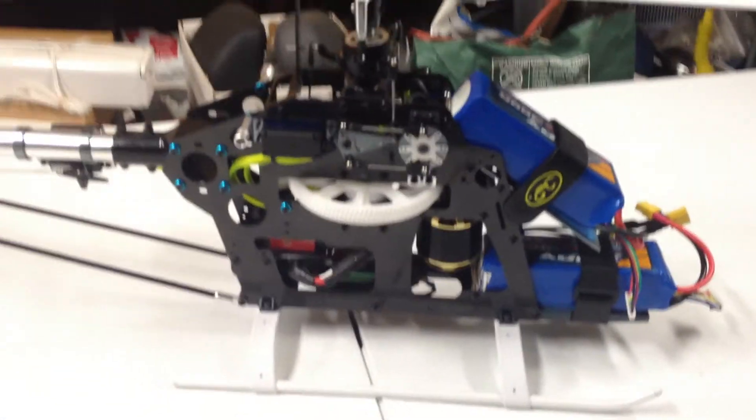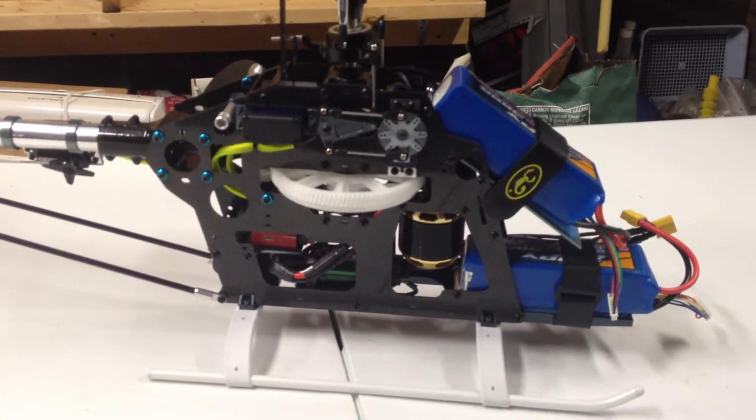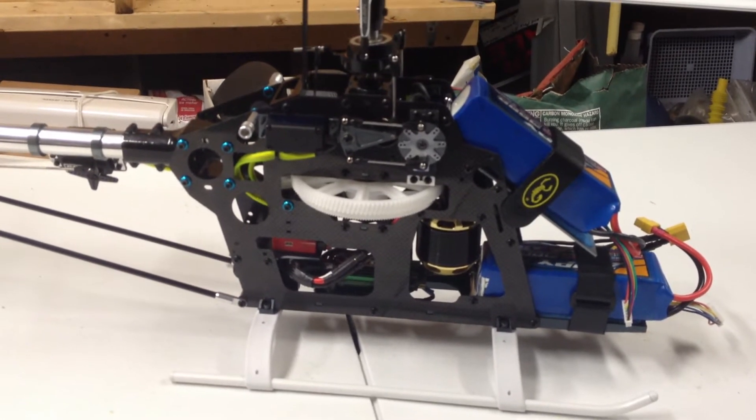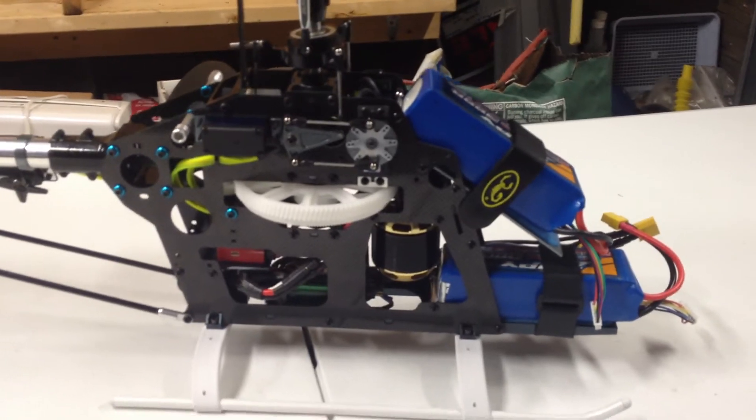First thing you're going to notice is this is a 600E style frame. It is carbon fiber. The base plate, motor mount, rear electronics mount, and tail mount are all metal. The main shaft bearing blocks are all metal.